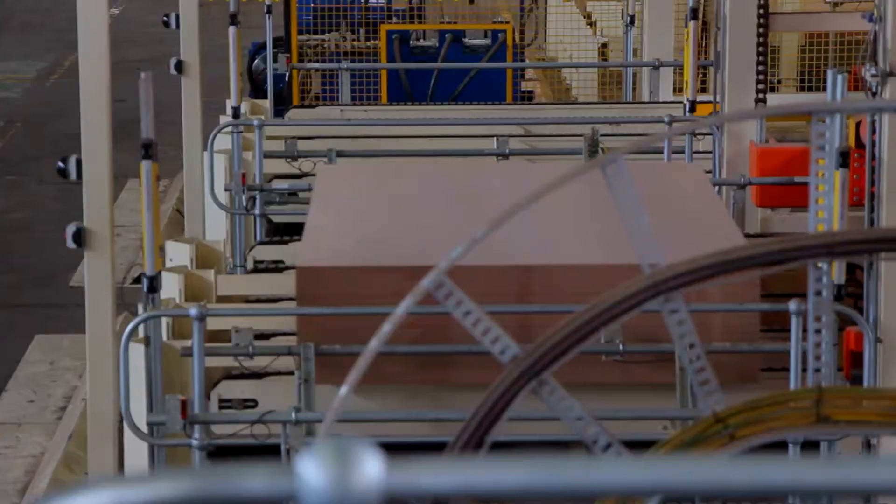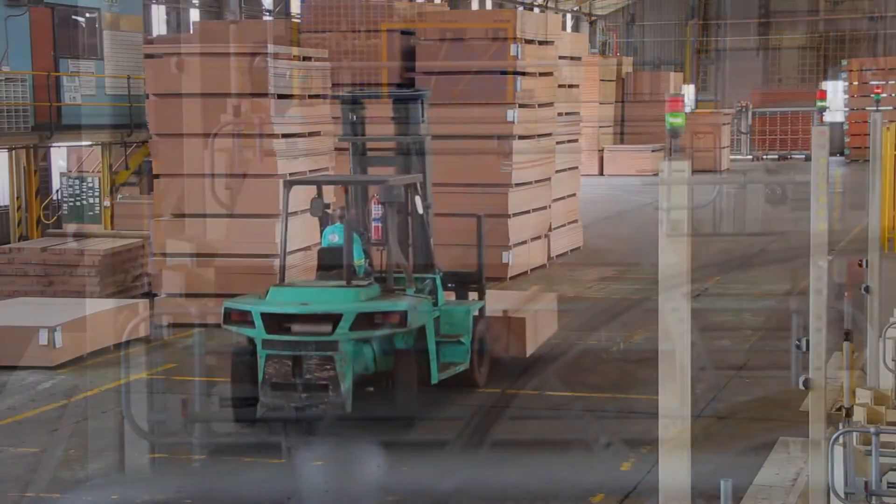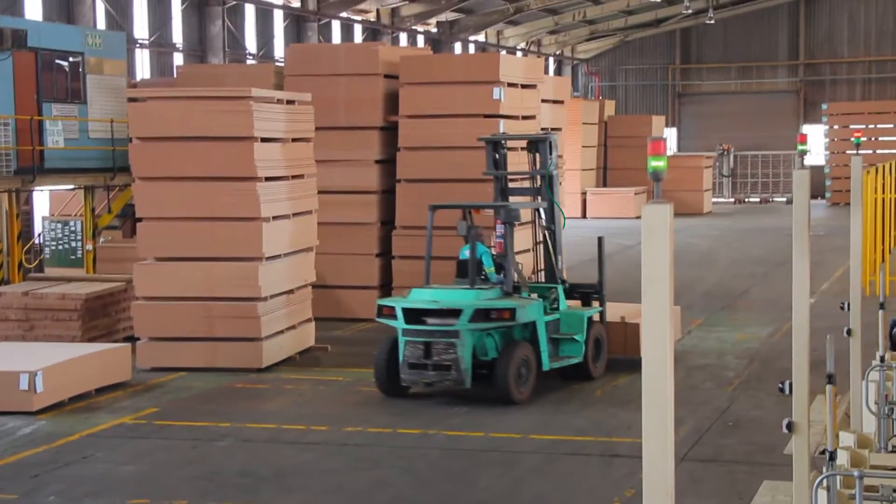The boards are finally strapped and stacked for dispatch to customers who are waiting to turn their Superwood into something great.